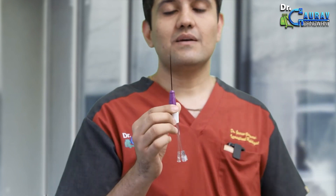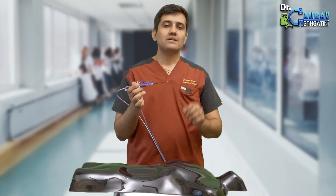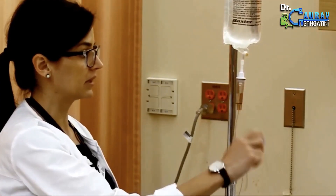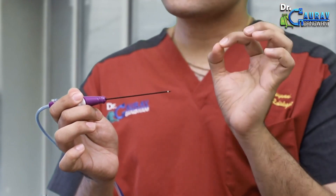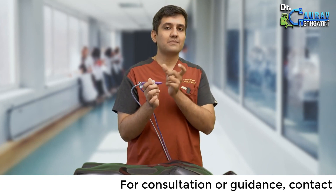It is used for treating thyroid nodules by delivering targeted energy to destroy the abnormal tissue. I will demonstrate on a small dummy how we can perform this entire treatment when applied to the neck. In real life, we would do this under sonography or ultrasound guidance. Cold saline is being delivered through this antenna so that only the active tip generates heat, ensuring that no heat reaches the entire antenna or handle, thus protecting all your organs including the normal thyroid, parathyroid, and muscle.